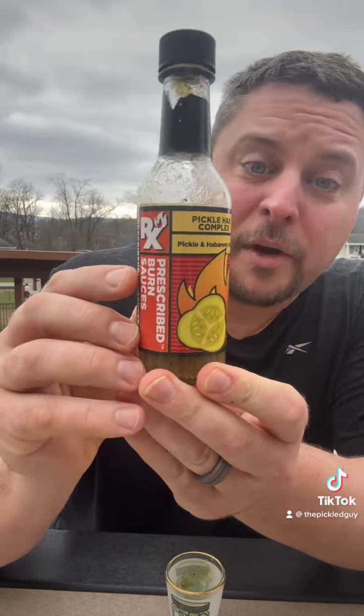I'll probably give it an 8 out of 10. Not a bad little hot sauce — pretty decent amount of heat. I wasn't expecting a ton of heat being a habanero sauce, but the flavor is very good. So if you want to try some Prescribed Burn Sauces, I'll leave their information up here. You guys have a wonderful day, see ya.